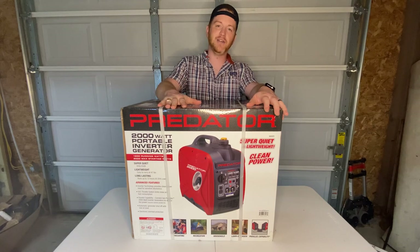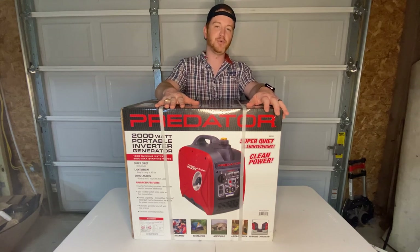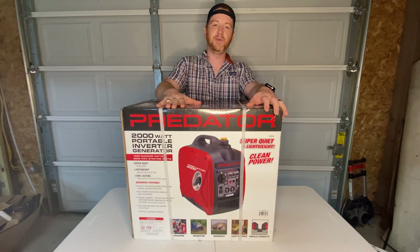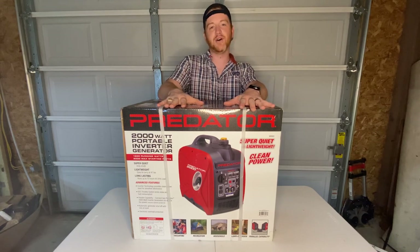This guy right here you can find on coupon almost endlessly for $449. Not to mention once or twice a year they'll have a 20% off coupon. Harbor Freight just opened up a credit card program, and if you use this as your first purchase on that program, you get an additional 10 or 15% off. So you can really knock off some dollars off of this thing.